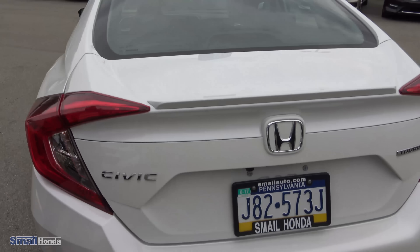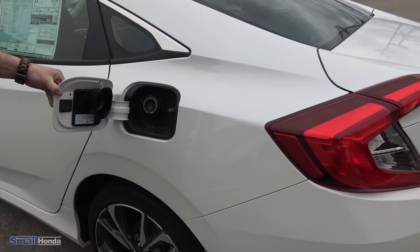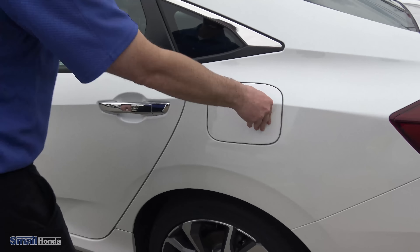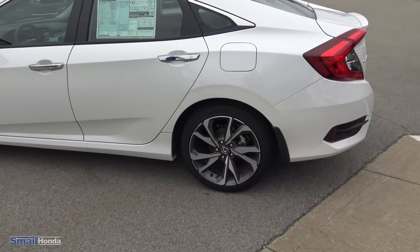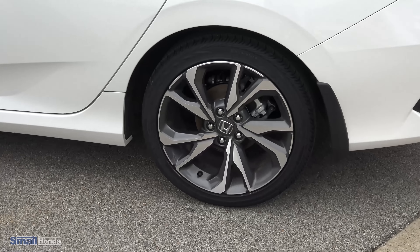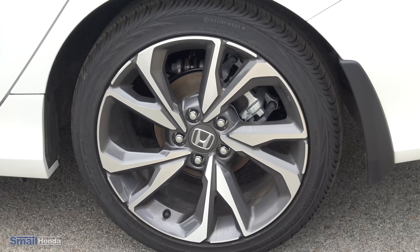If you're at the pump, just regularly put it right into the tank — it's right there, no cap. Now these are the 18-inch aluminum alloy wheels, and you have the all-season terrain tires there. You do have the standard remote start and the sunroof.